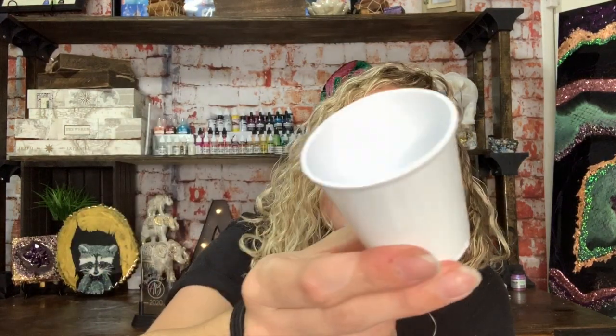I want you guys to remember to use proper safety protocols when working with resin. I am utilizing my plastic cups — these are just those little bathroom cups. I'm curious to see how well they turn out when mixing resin inside them, and I'm going to try tilting them upside down just like we would with silicone cups and peeling the resin out the next day. I'll update you on my YouTube and Instagram stories, so make sure you're following me there.